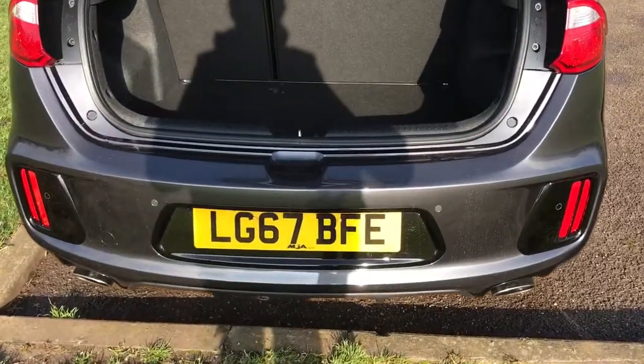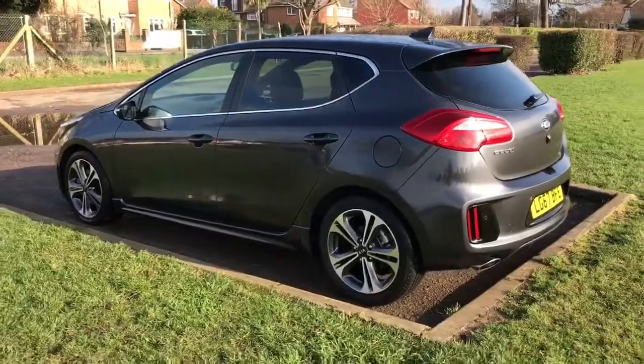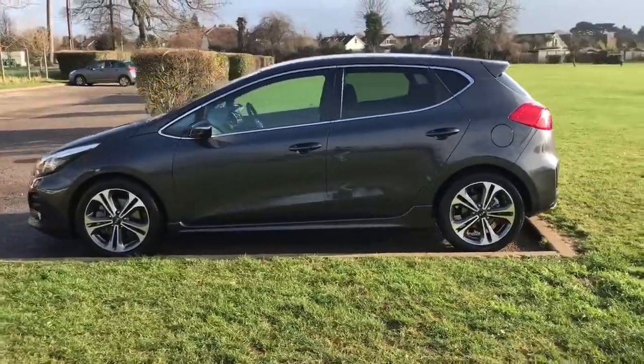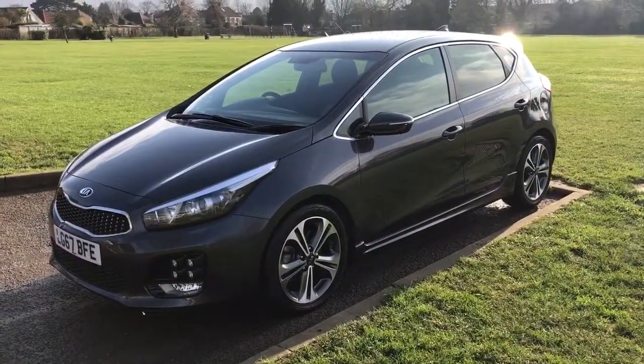As we approach the back of the car we've got reversing sensors. This car's also got a reversing camera which I'll show you when we're inside. There's plenty of boot space as well, along with a 60-40 split folding rear seat. Working our way back around to the front of the car, now that we've done a full circle you can see not only is it in good condition but it's a fantastic looking car as well.